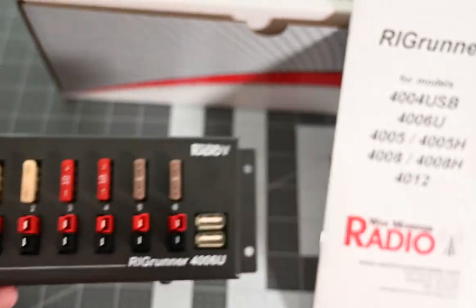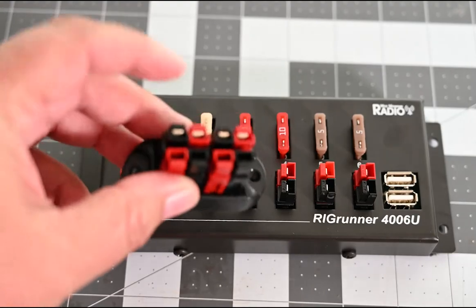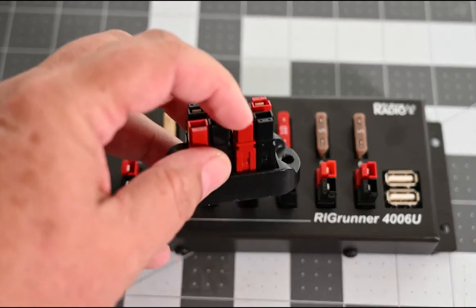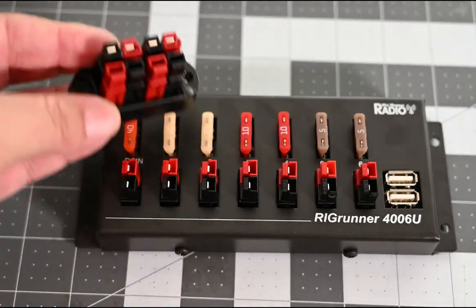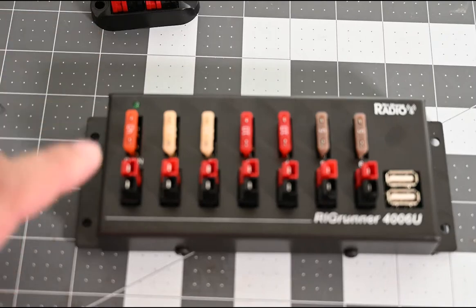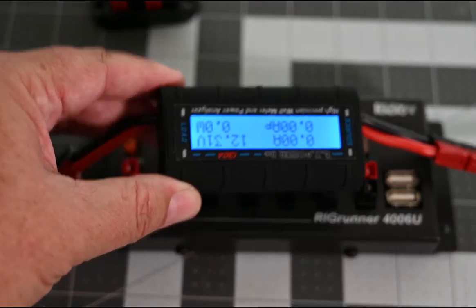What I was using before was just a basic little block — it just had four connectors, one power pole input and three outputs, and none of them were fused. I was worried that if something were to happen I could damage my gear. So I went with this instead.